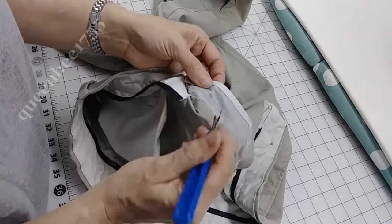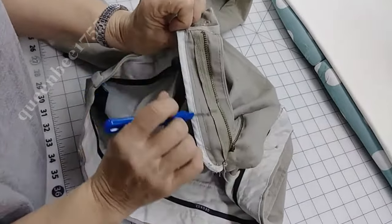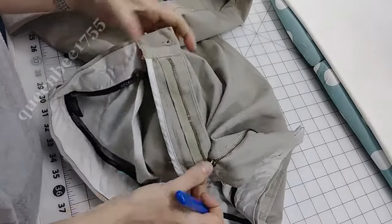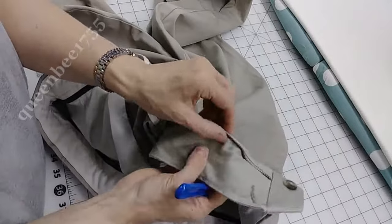Now these threads are the ones that are physically holding the zipper on. Before I take that off, I'm going to come over here and do this side.